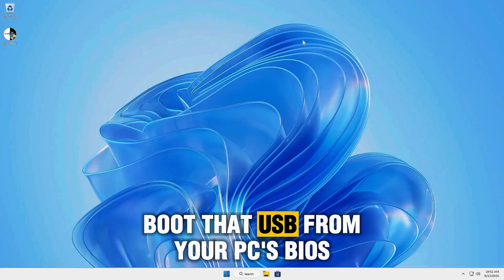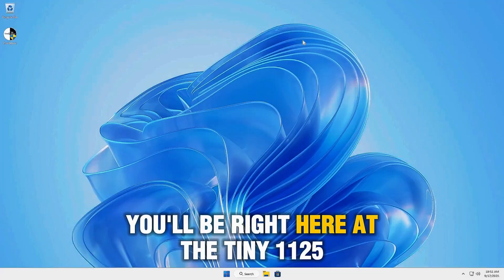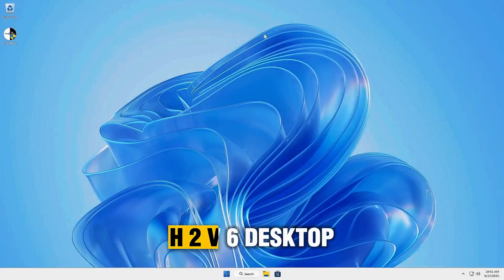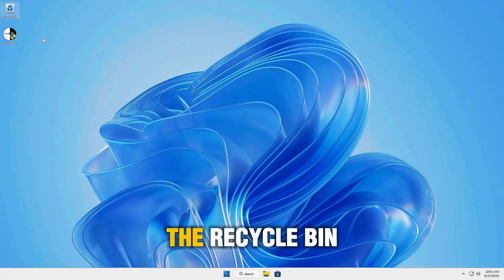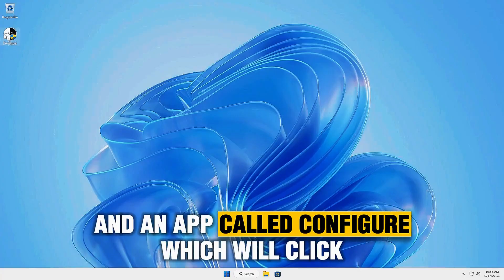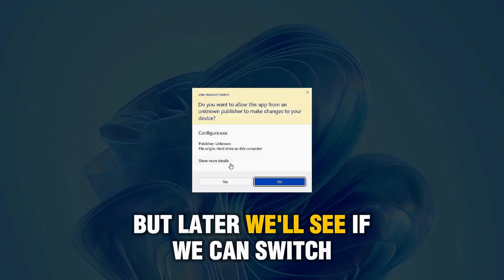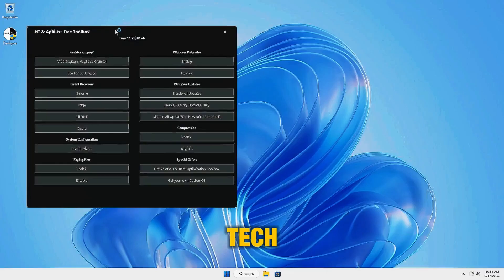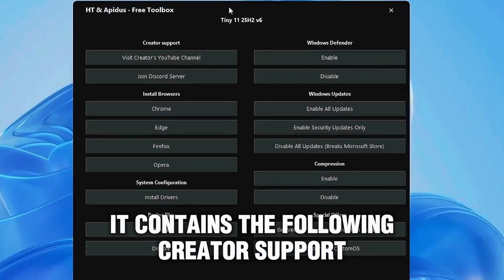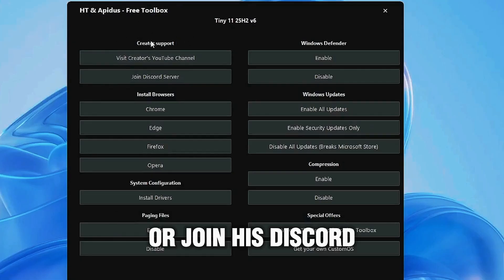Boot that USB from your PC's BIOS and start the installation. Once installed, you'll be right at the Tiny 1125H2v6 desktop. We've got the official Windows 11 wallpaper, the recycle bin, and an app called Configure, which we'll click. Remember, this Tiny 1125H2v6 comes in U.S. English, but later we'll see if we can switch it to Spanish Mexico. Opening the configuration app by Harbor of Tech and Appetus Free Toolbox, it contains the following.